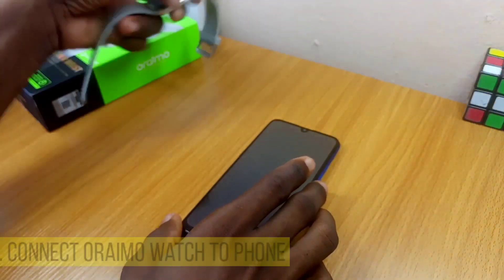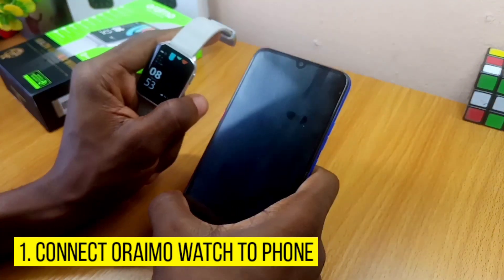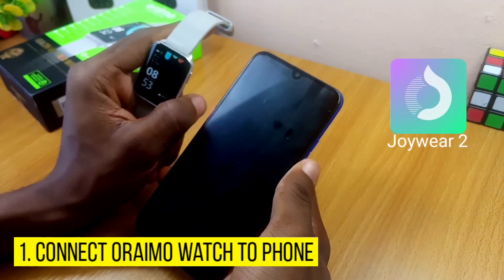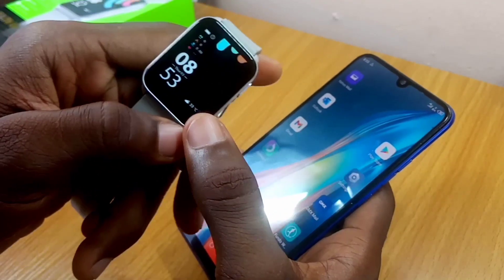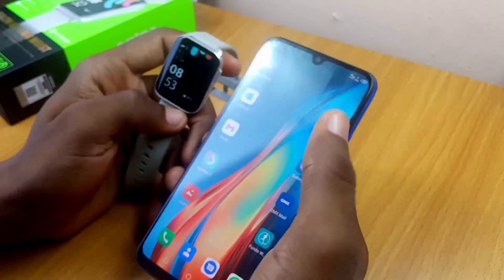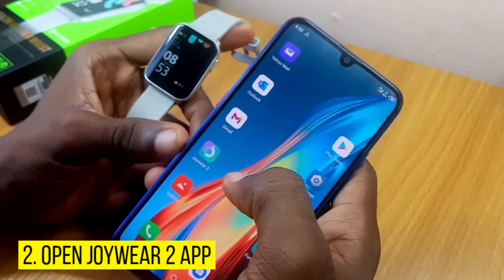First thing first is to make sure your Orimo smartwatch is connected to your phone using the Joy To app. Let's launch the Joy To app. As you can see, right on my watch it is connected — just make sure it is connected before you launch the Joy To app.